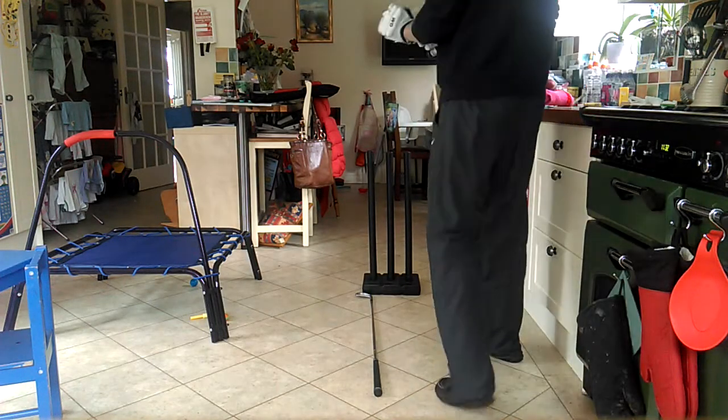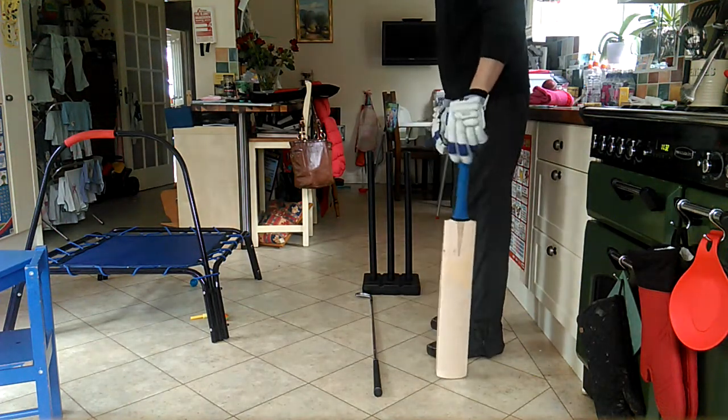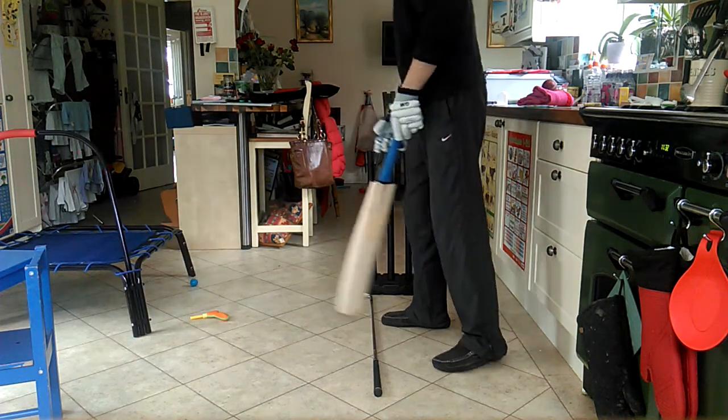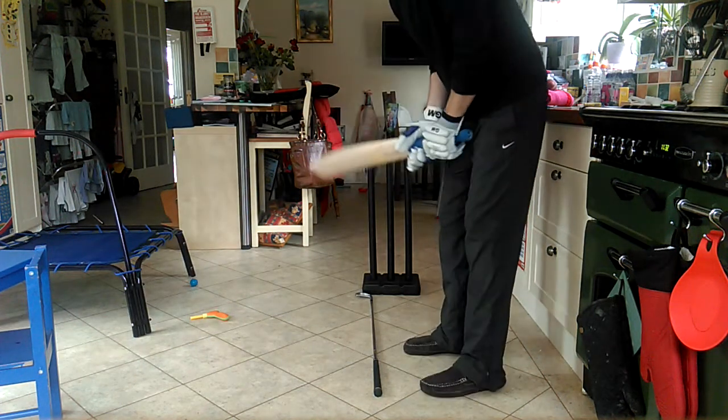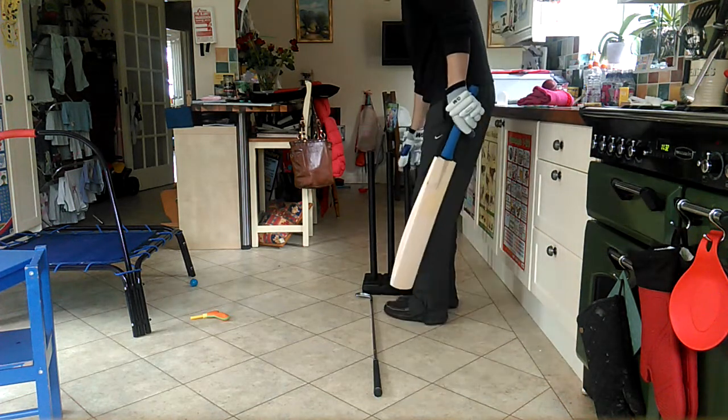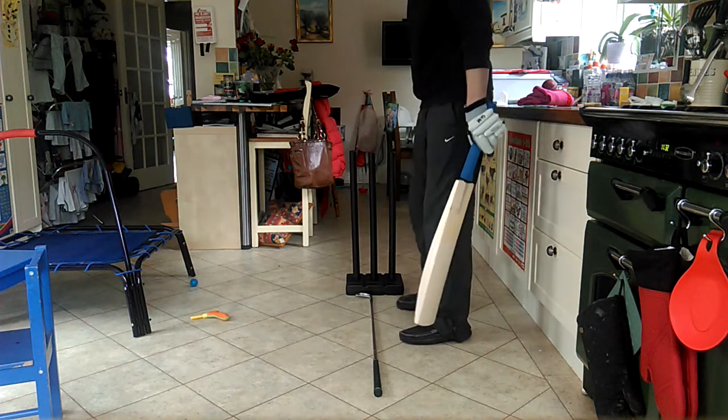I'm back in the kitchen for an arm kitchen coaching session. I've got the two iron, I've got the stumps, I'm going to move the trampoline out of the way again. So we know a little bit about our alignment — we know we want to be aligned to off stump.